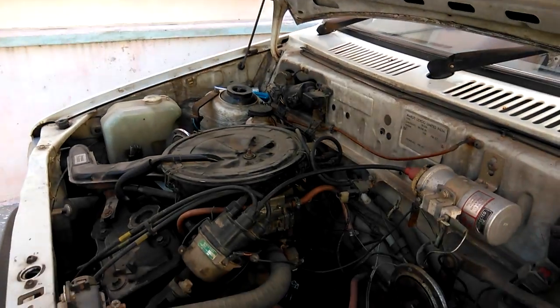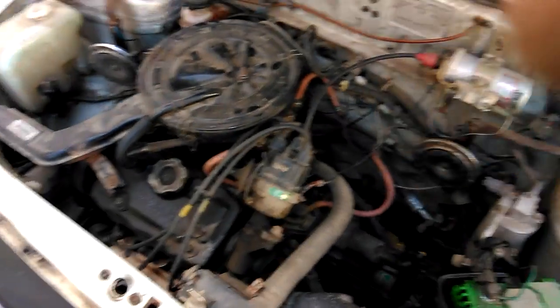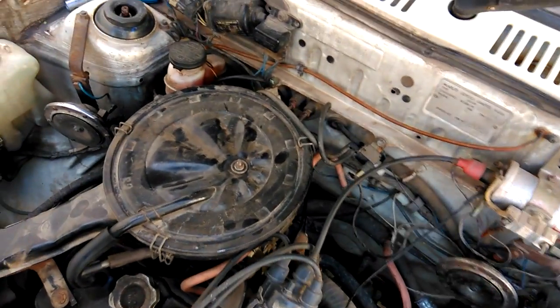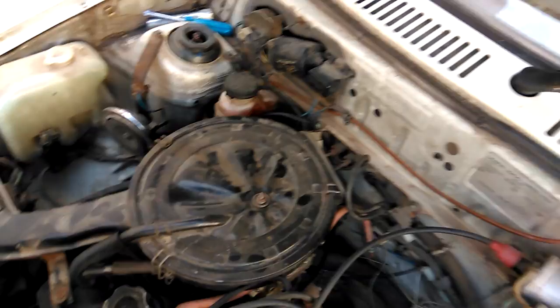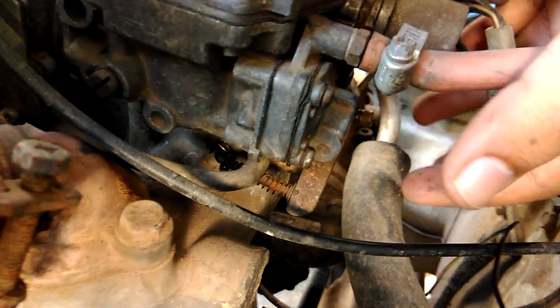Now that the engine is properly warmed up, it's time to adjust the carburetor screw. If you go to the back of the carburetor, you'll find the fuel outlet. Behind the fuel outlet you will find the screw.